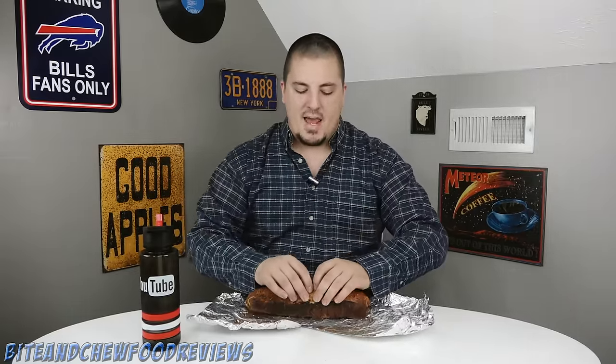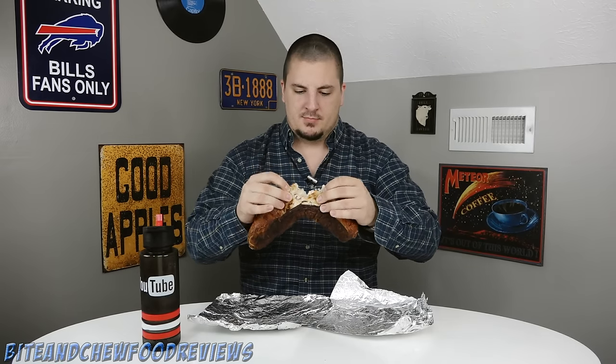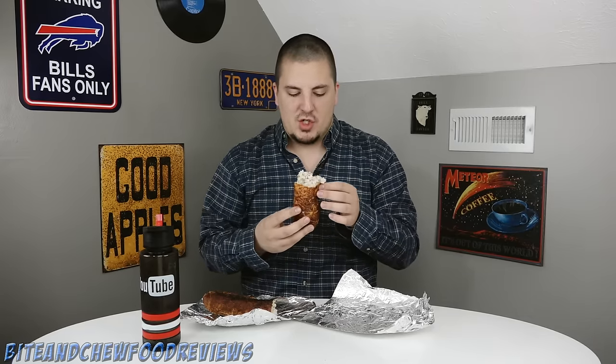All right, let's eat. It is time to check out the Costco chicken bake. I figure we're just gonna break it down the middle and take a bite of the middle and get some of the good stuff. So this is chicken, cheese, bacon, and Caesar dressing in cheesy bread. What could go wrong with that?